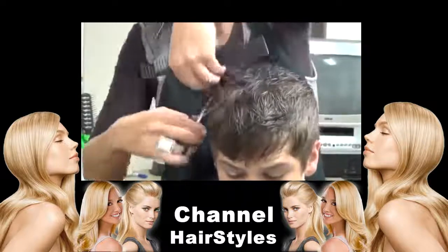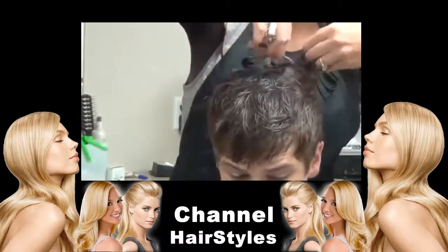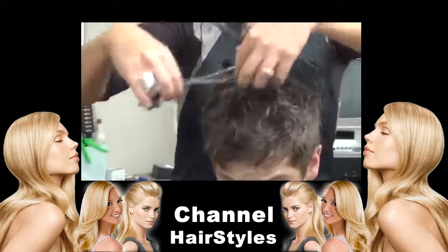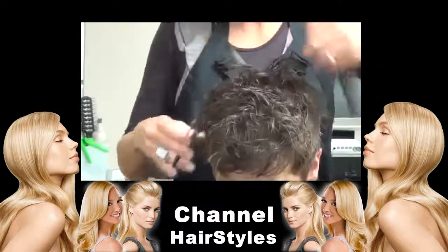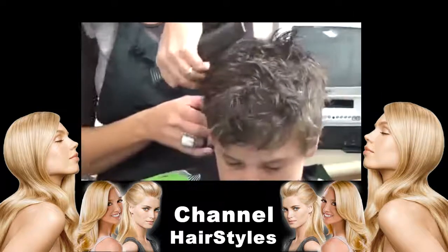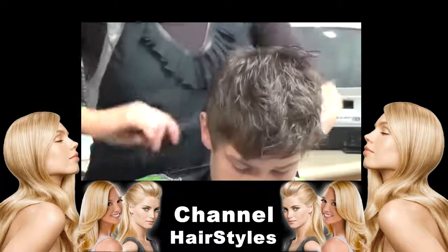Especially when it starts growing out. I went up and then I come to this side, now I'm going to come to this side. Don't take these shears clear down to the scalp — they'll make little pokies. I always like to come by the ears so it doesn't get so full on the sides. This just really helps it grow out and look better while growing out.